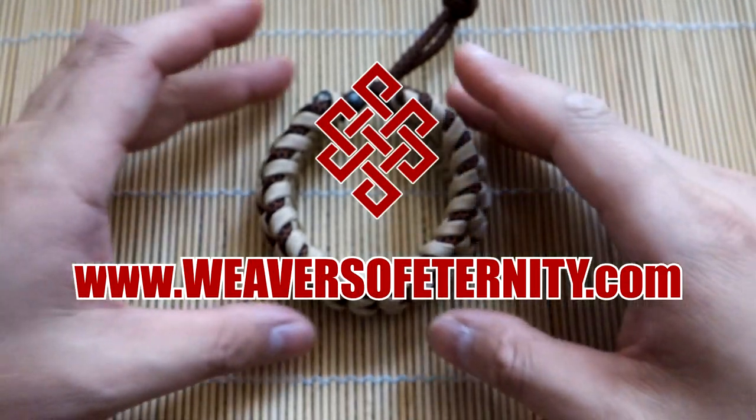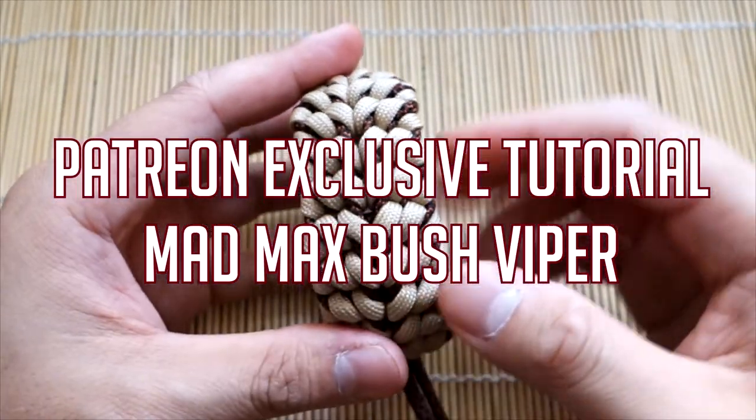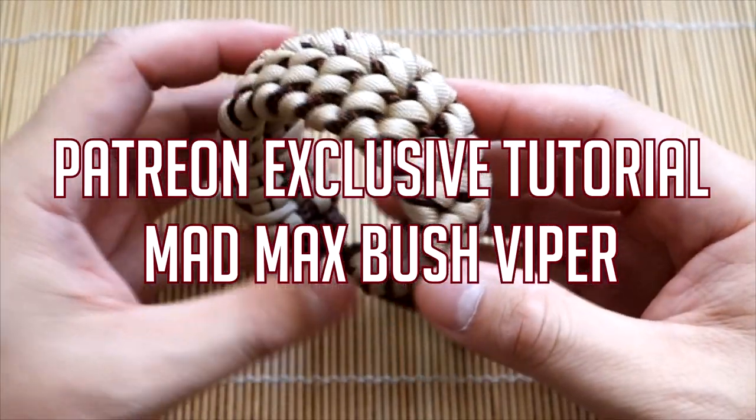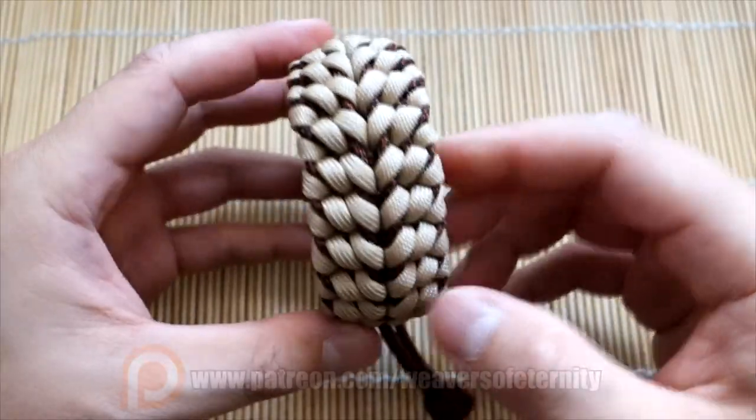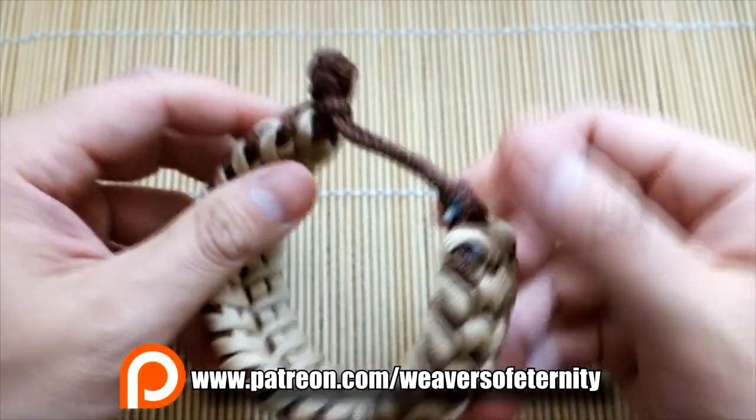Hey, what's going on guys, Tim here again. Got another trailer for you today — this is the trailer for the second Patreon-exclusive tutorial. This is the Bush Viper, designed by Cetus550, done in Mad Max style.